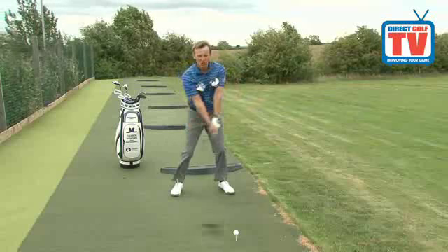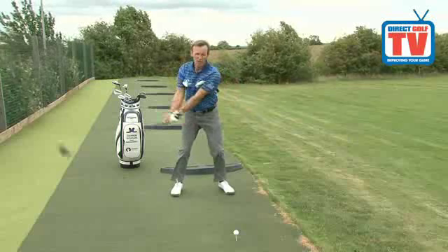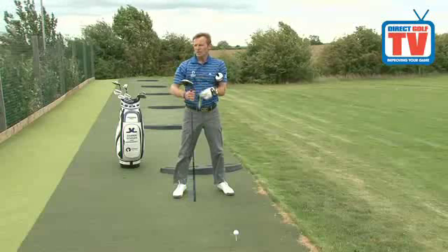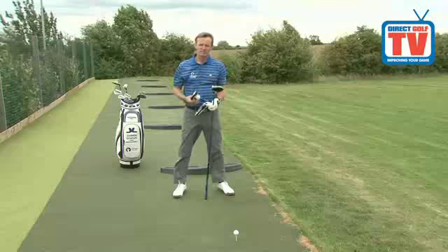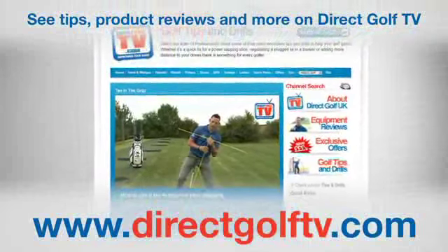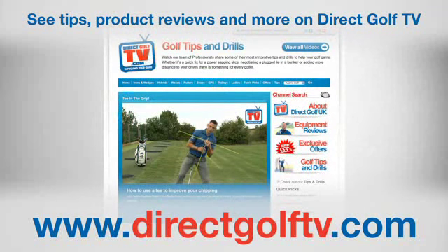This will help you get a more synchronized, smooth takeaway to every club that you use in your bag. Try this and I'm sure you'll get a nice smooth backswing. To watch more tips and drills videos that will help improve your game, visit www.directgolftv.com.